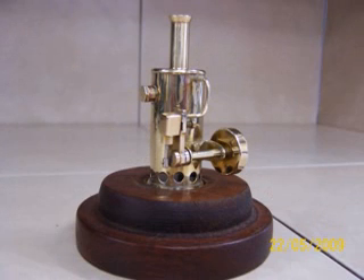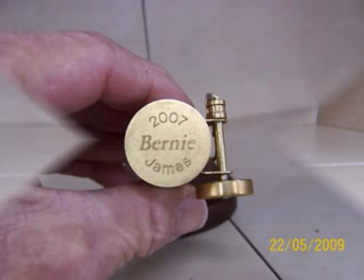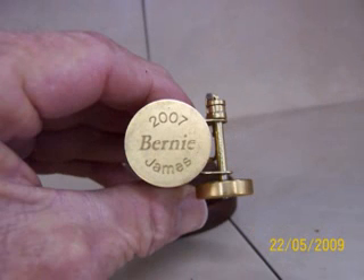It's one of a small number of engines built in 2007 as gifts for friends in Europe. Each engine has its name engraved on its base. This one is Bernie, short for Bernadette — it's the one I made for my wife.